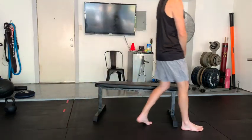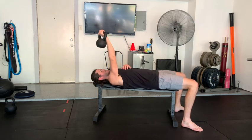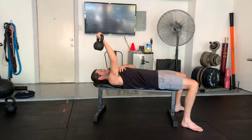This is a single arm tricep extension, very similar to a skull crusher. We're going to start with a weight that's heavier than what we could be able to extend by ourselves, slowly lower down, and then use that opposite hand to help assist back to the start.